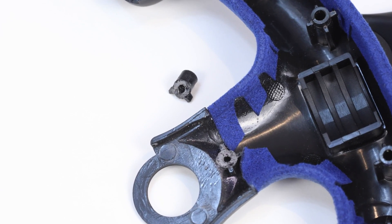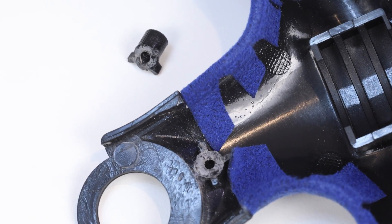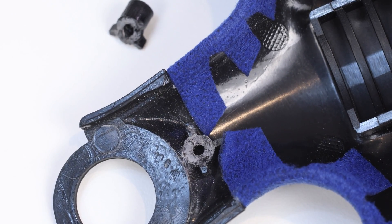I started disassembling and quickly discovered a fairly significant broken part on the right grip, which makes sense because that's the one that was feeling a little bit loose. I realised it was quite a bit more work to remove the rear grips, and since I found the main source of the brake flex, I decided to leave the rear grips in place even though they show little signs of cracks.